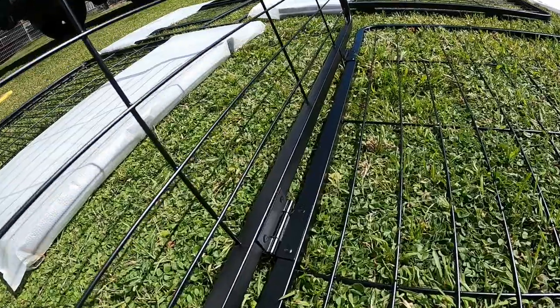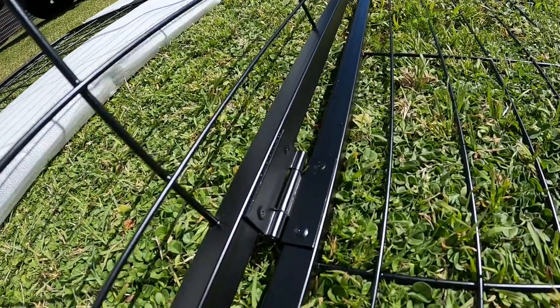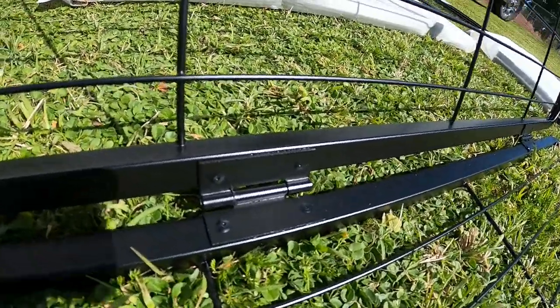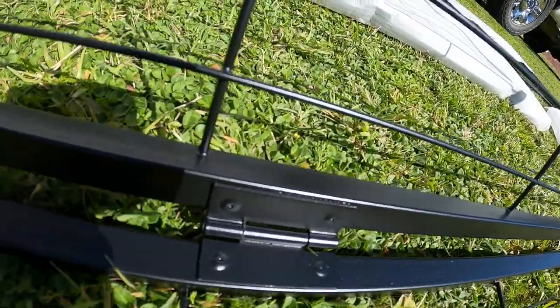Looking over the panels closely, you can see a thick coating of paint on everything, including the hinges and the door latches. This is double coated to help resist rust and make the panels more durable.